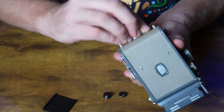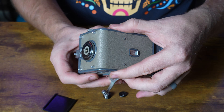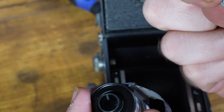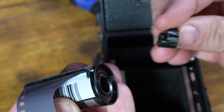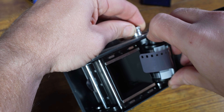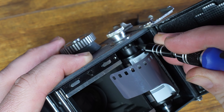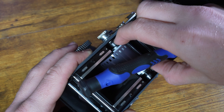Now that we have the spring uninstalled, we can open up the back of the camera. These aren't the easiest to get installed — the short one goes on the longer side and the bigger one goes on the one with the bigger hole. Trying to get this in can be a little bit of a pain, but we got it in.